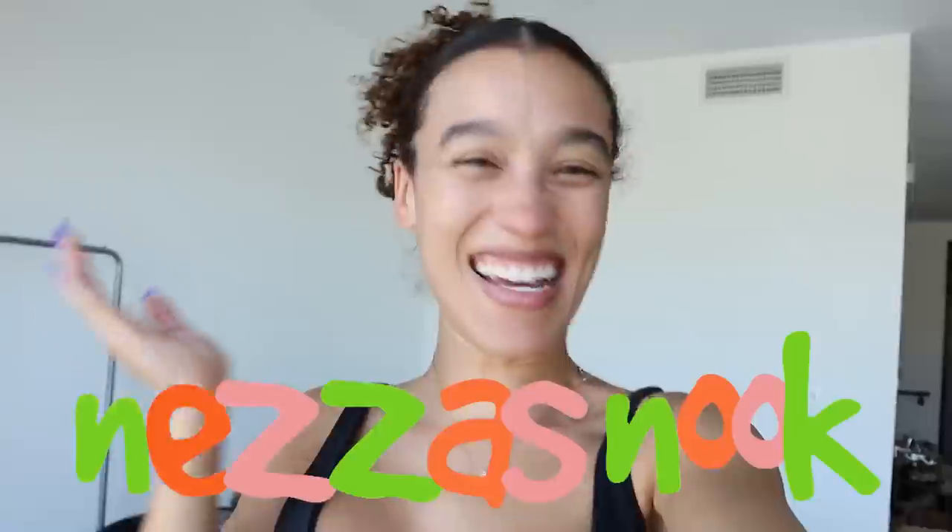Alright you guys, welcome back to Nez's Nook. So today is the day — I've been talking about this basically all year. That wall is going to be my mini library, hopefully. All these boxes will hopefully soon be transformed into this library. I've been waiting on these shelves for like six months; they were back ordered. I almost had given up hope on them arriving. Also, I just realized I don't have a ladder.